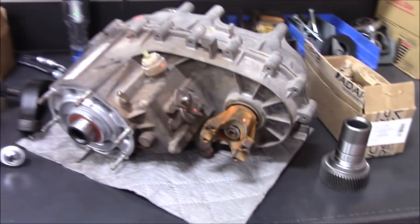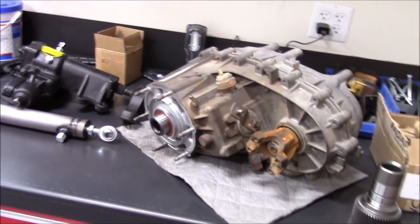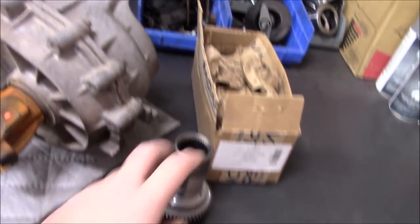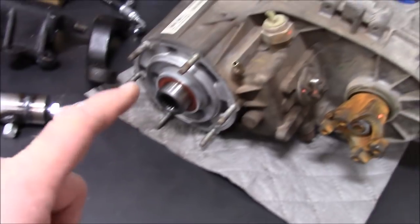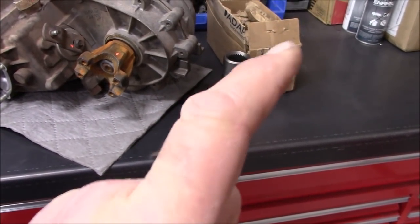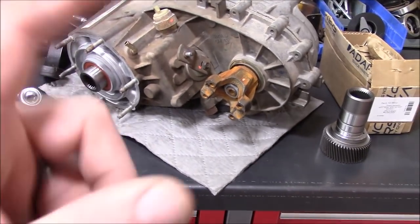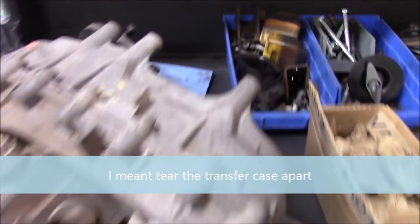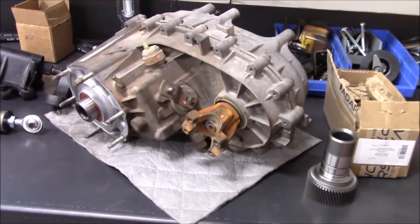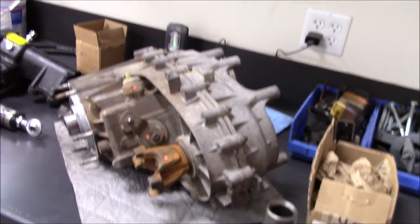Here is my transfer case: a 241J out of a 2008 — I believe it was out of a Sahara — with just under 50,000 miles. Here's my Advanced Adapters input gear that I need to replace. The 241J has a 23-spline input that will not mate with the GM 6L80, so this is the Advanced Adapters input gear with the correct 32-spline — same OD and everything as the 241J. I just have to tear the transfer case apart and replace that gear. On the back side is the Tom Woods output flange — I'm going to run a 1350-series U-joint rear driveshaft, sticking with 1310 up front due to clearance.